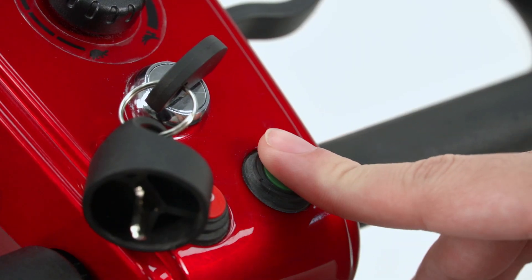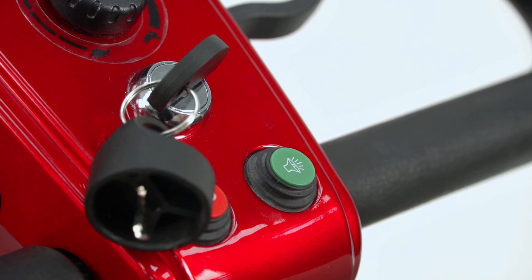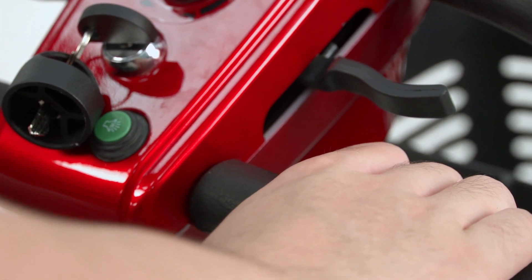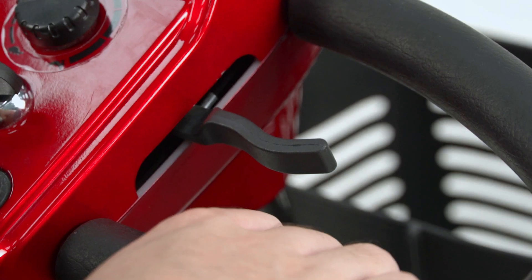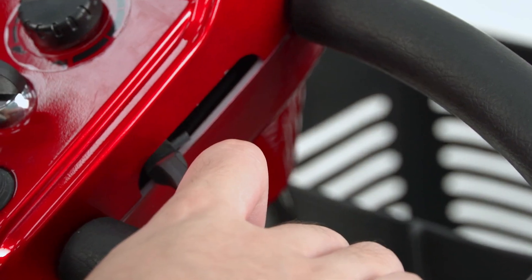Press the horn button if needed to alert other pedestrians and road users. Brakes: Once the lever has been released, the device will automatically stop. To move the device, just press down on either of the levers as shown before.